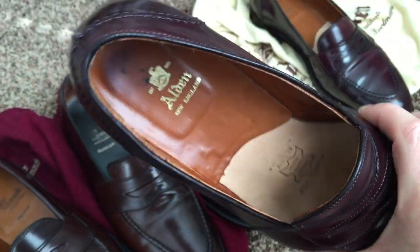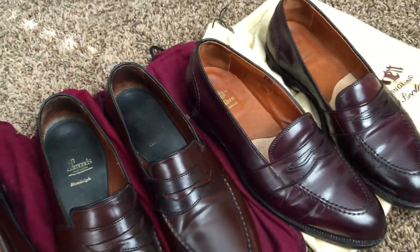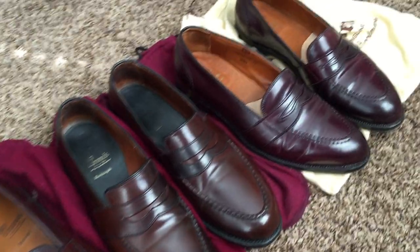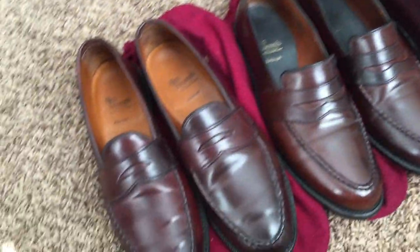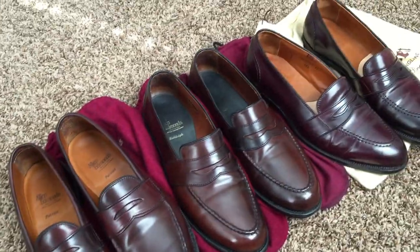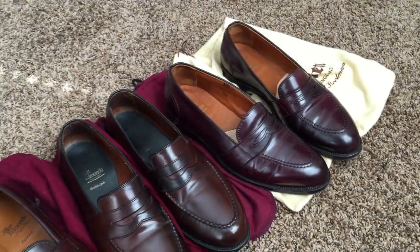Alden uses heel pads much like Allen Edmonds does in their Patriot. Alden also has a version called the leisure hand-sewn, or LHS shoe, which is very similar to the Allen Edmonds Patriot — it appears Allen Edmonds copied what Alden was doing there. I hope you appreciate and like this video. If you have questions let me know. All very good shoes and I rotate through them quite a bit during the summer — enjoy.